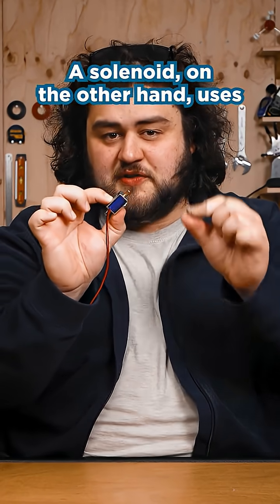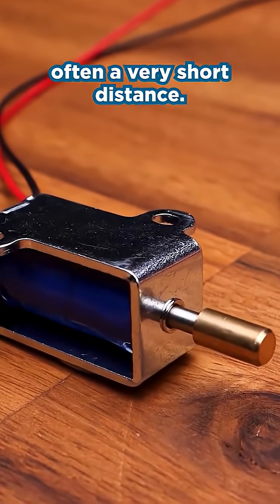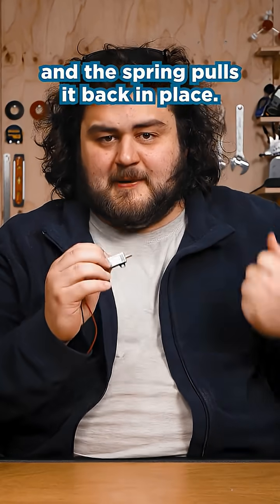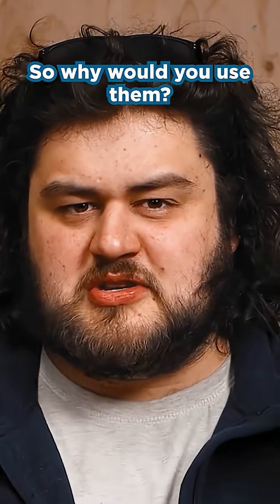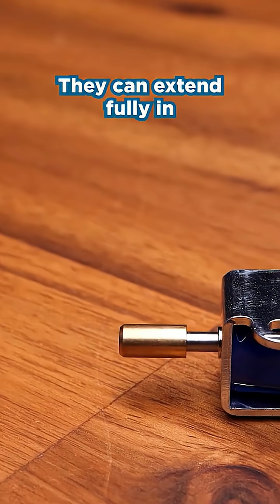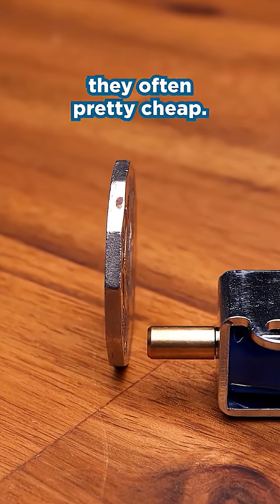A solenoid, on the other hand, uses an electromagnet. You turn on the magnet and the rod fully extends out, often a very short distance. You turn off the magnet and the spring pulls it back in place. It's not very powerful and you can easily push it around when it's powered — so why would you use them? Well, they are fast, really fast. They can extend fully in the blink of an eye, and because of their simplicity they're often pretty cheap.